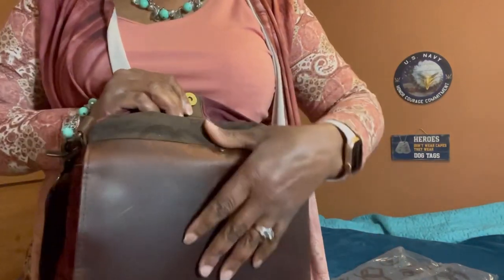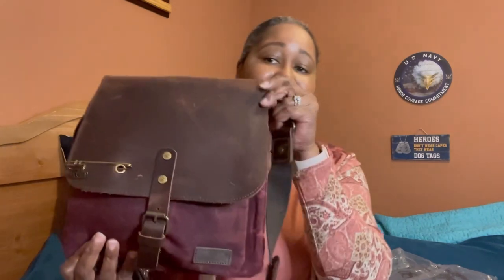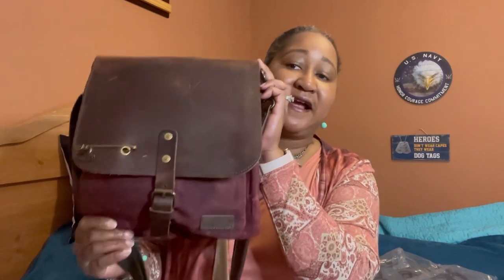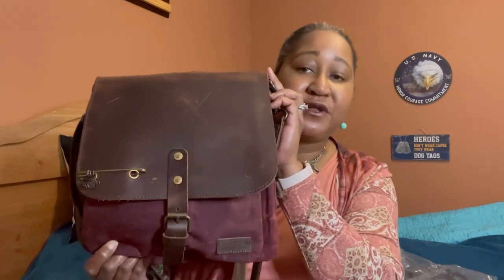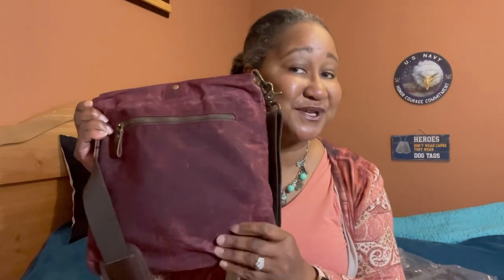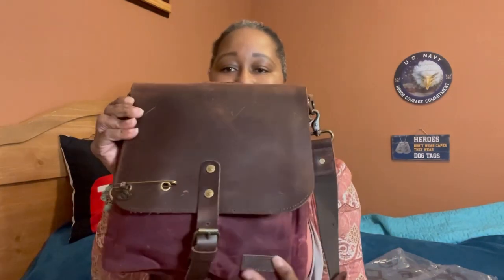I want to tell you that I did order another one of these bags. I want to thank Jimmy Beans Wool for getting this to me right away — they came out with this new design on Friday, and today is Monday and I have this bag in my hand to share with you all. I ordered a mustard color and it will be for a Mother's Day giveaway — this maker's canvas saddle bag.